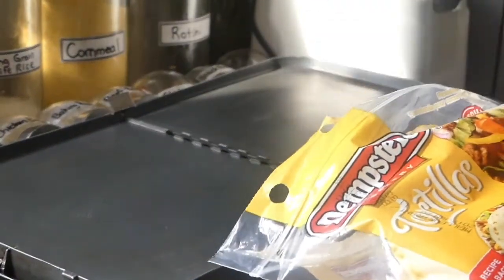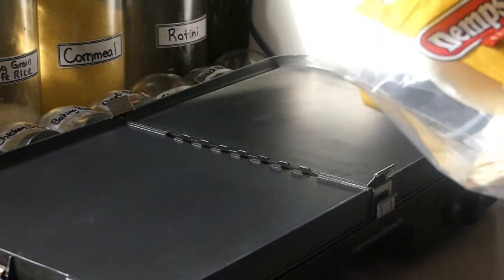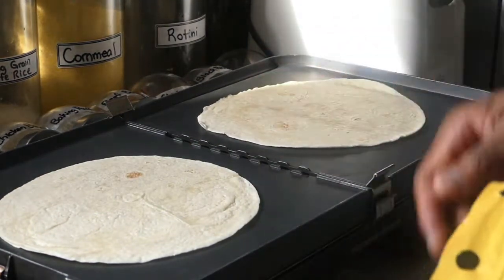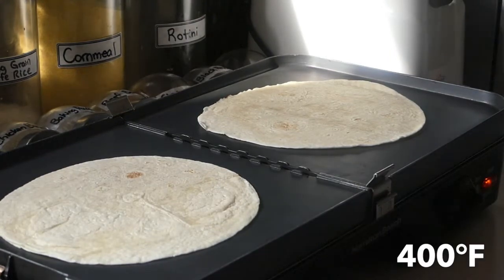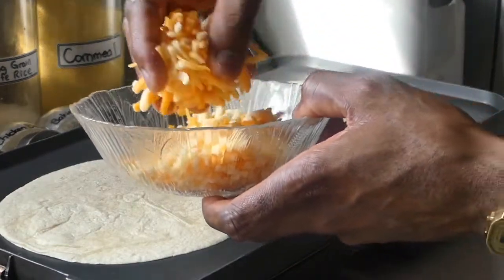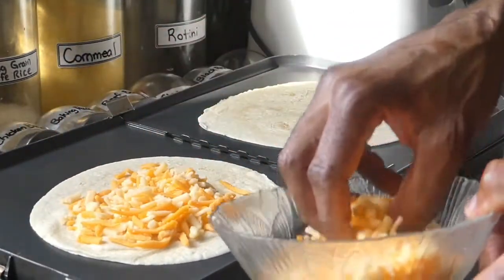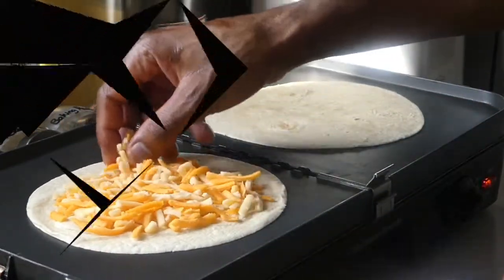So now I'm going to be using plain tortilla shells and these are seven inch. You can get the ten inch one if you like. So I'm going to make mini quesadillas. Going to put one right on there — remember, this was already preheated. Just going to do two. This is at 400. Just going to add my mixed cheese right on there. So I want to do it so we don't go too much to the edge, leaving a bit of space for later when I'm folding it.